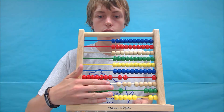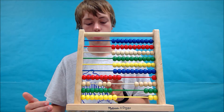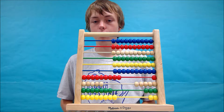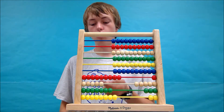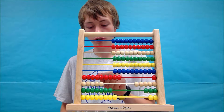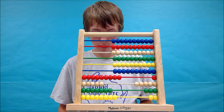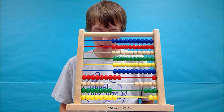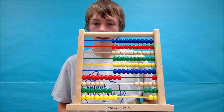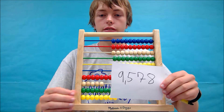On this side we have 2,315. Now when we slap them together, we get the answer to that problem, which is where you would need a sheet of paper. This one is extremely hard to just say the answer. So let's count the beads. That gives us an answer of 9,578.